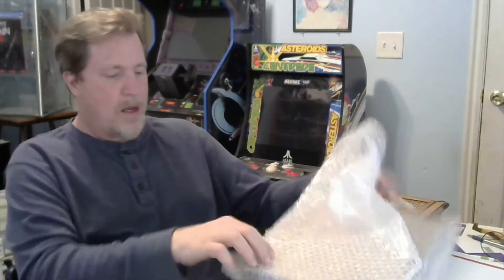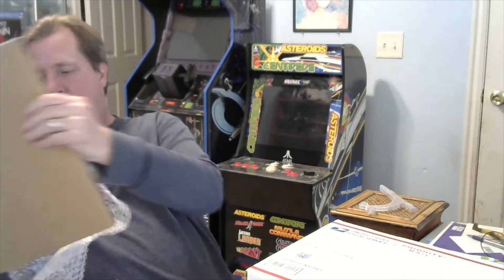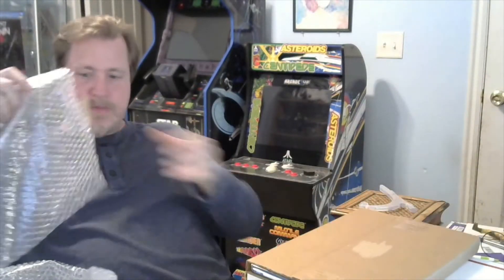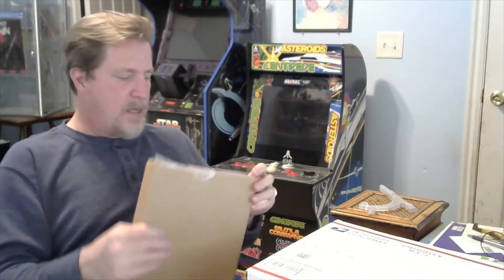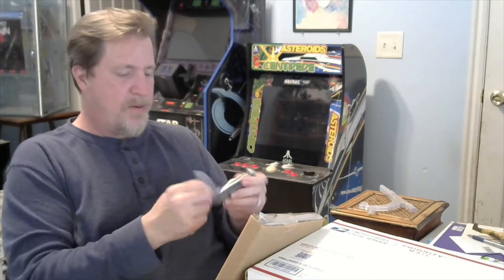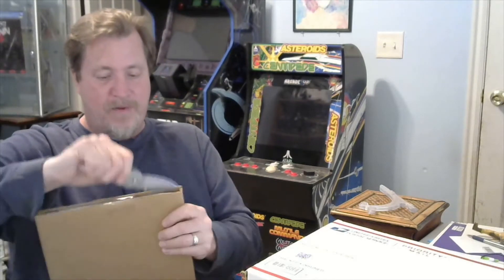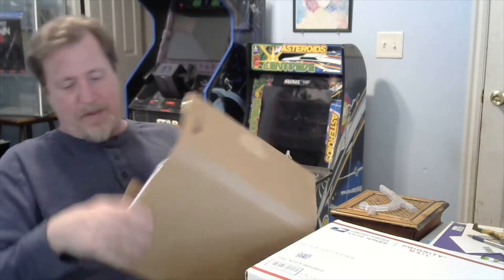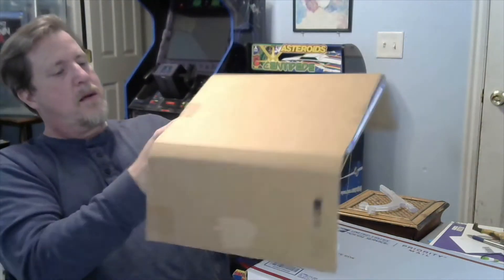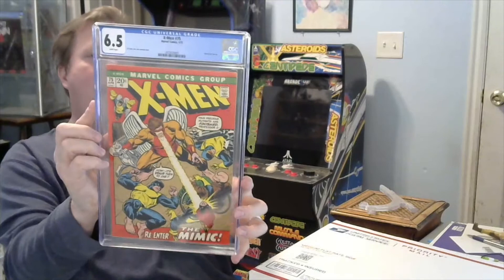The tape has got me — it's a really reusable wrapper, which is nice, but they taped it right to the slab. Finally getting it open — and we're getting X-Men number 75.